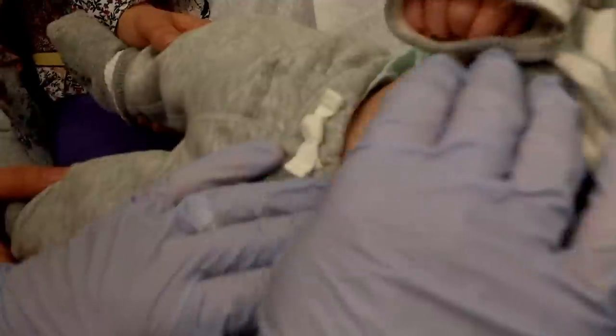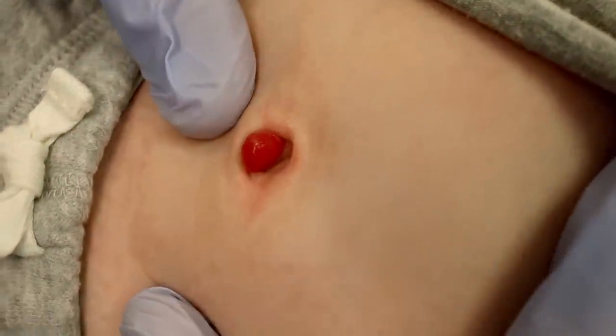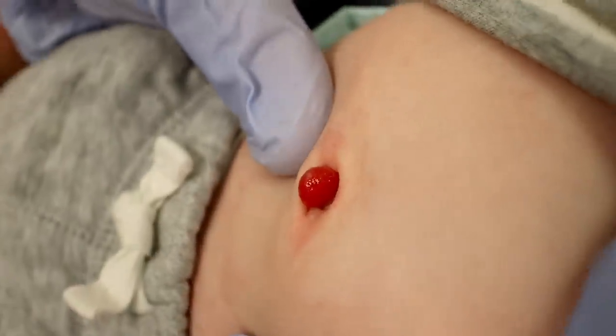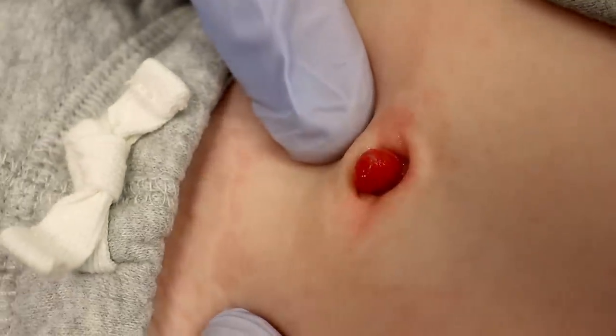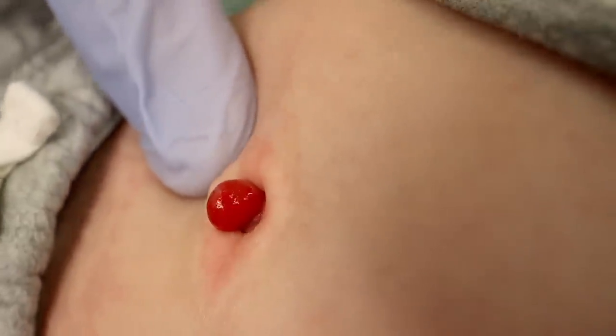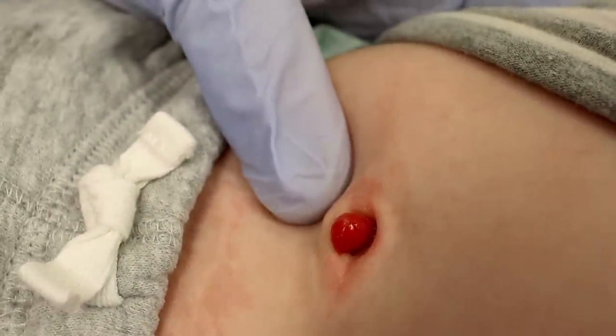So that is a strawberry hemangioma kind of granuloma — look at all those fancy words. Hemangioma, granuloma. Hemangiomas are a cluster of overgrown blood vessels, and that almost certainly is what that is, just because it's so red. You've got to have blood vessels to make something look that red.